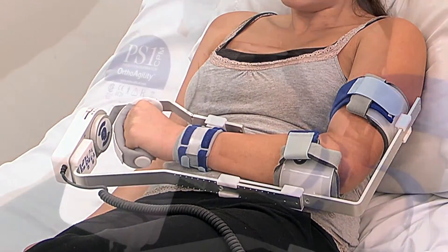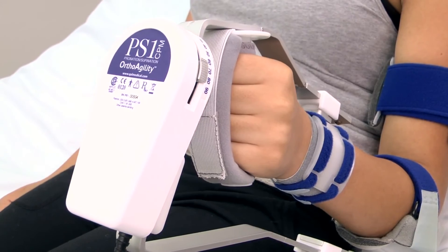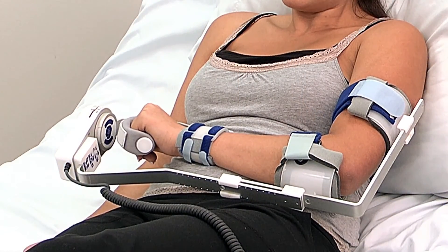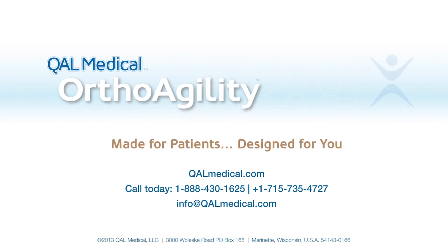Please refer to the directions for use sheet for complete operating instructions and device specifications, or call your local OrthoAgility representative with any questions. Thank you.